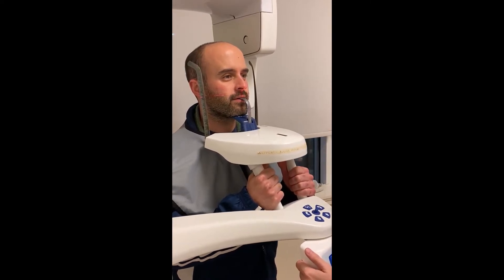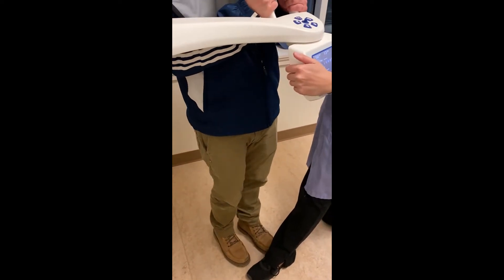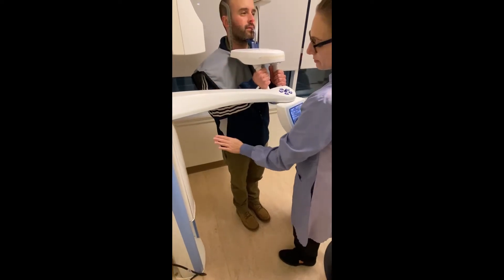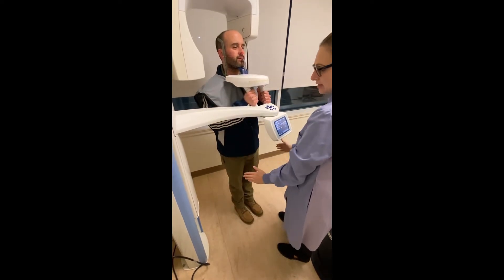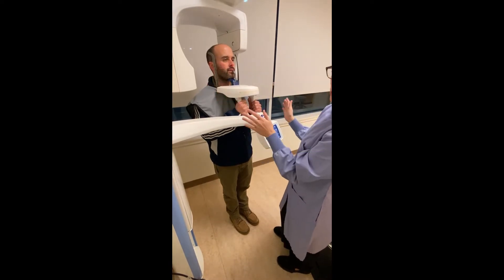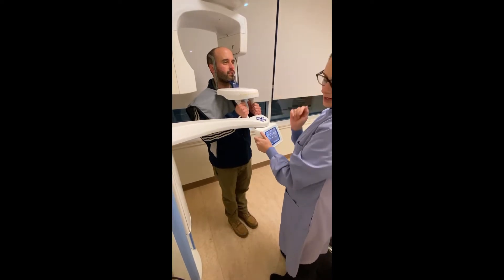Have the patient step forward a few inches. What we're looking for is the shoulders to be in line with the hips, in line with the knees, and in line with the ankles, with the body slanted forward so the head of the instrument can get all the way around the shoulders with no issues. This is the proper body positioning for the panorex X-ray.